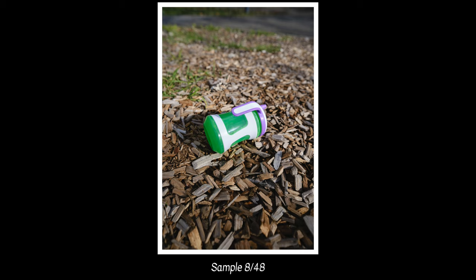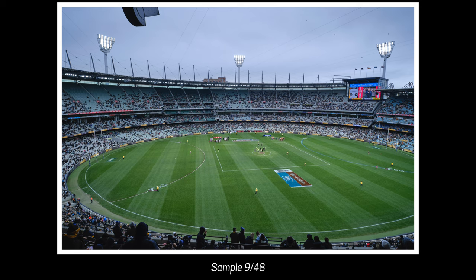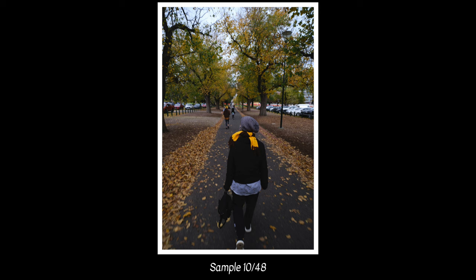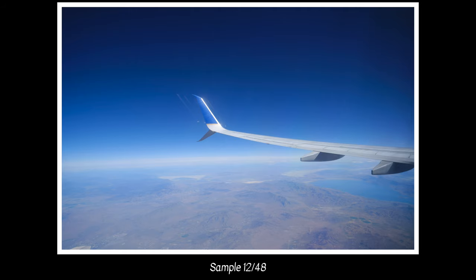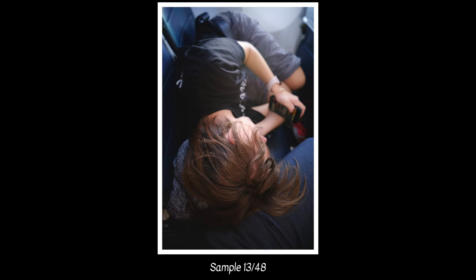I also find that 13mm is so wide on an APS-C sensor that it allows you to tell a story. The second thing I really noticed is what an incredible storytelling lens this was. You can fit so much in the frame to tell a quite detailed, interesting, or compelling story with one single photograph. For those reasons alone, I consider this lens one of the best — if not the very best — lens you can buy for the Fujifilm system right now.